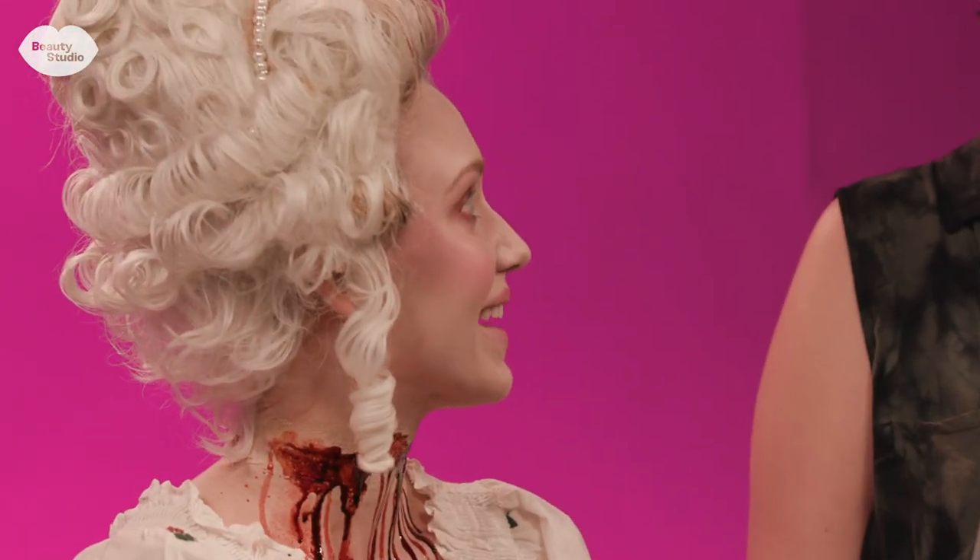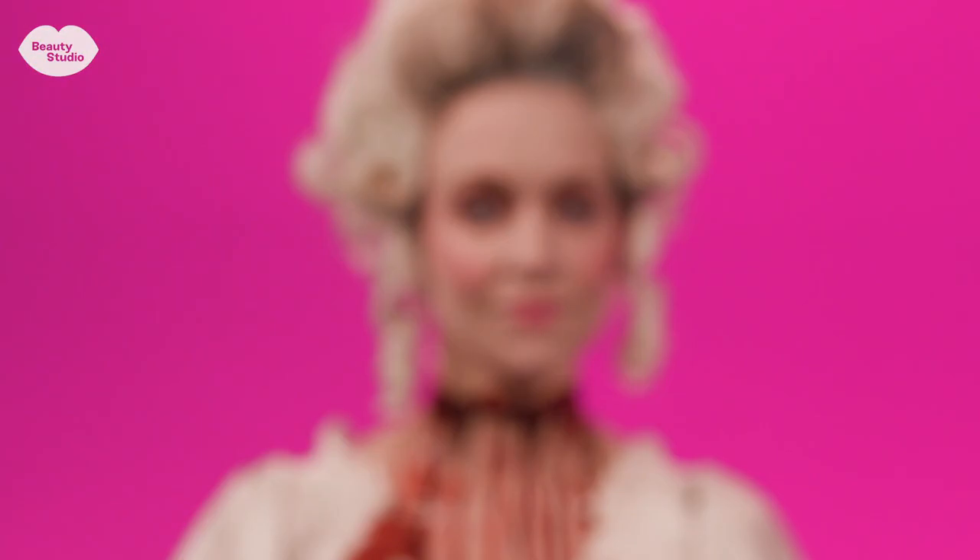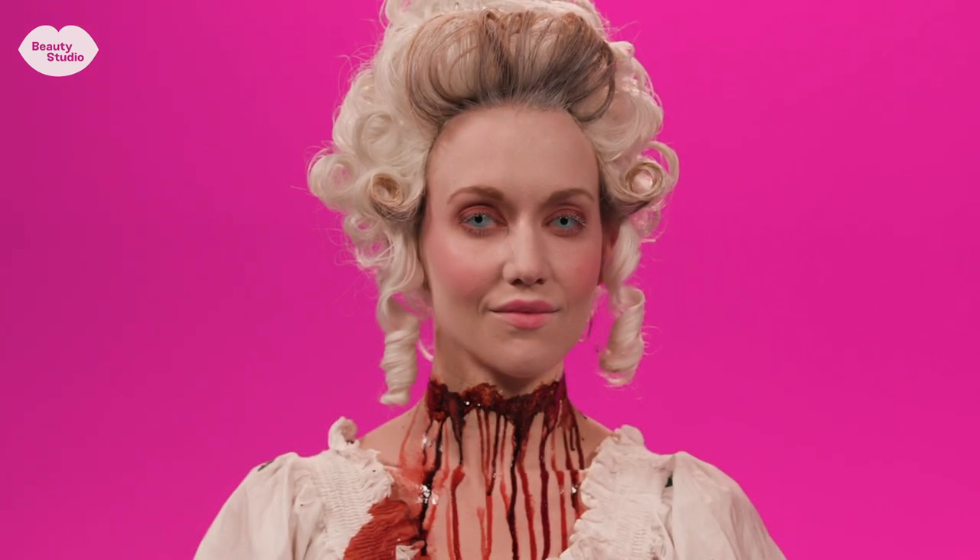Do you want to see yourself? I do. Oh my gosh. Were the contacts worth it? Totally worth it. Oh my gosh, I'm shocked. I look like a zombie. But sexy though, like a hot zombie. I was inspired to create this look because I like doing historical looks and I like doing effects, and this one combines both because you get the glam and the blood.